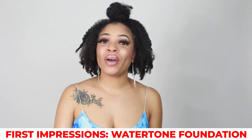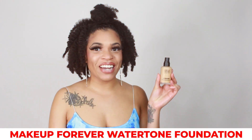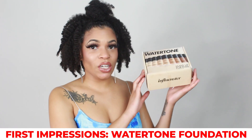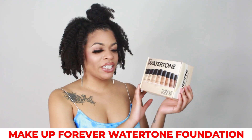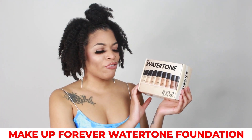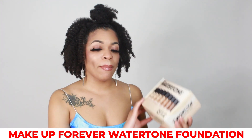Hey B and Bomb Baes! Renee Mar here and I'm back with another bomb video. So today I'll be doing a quick review on Makeup Forever's Water Tone Foundation. I actually got this from Influencer, so we'll be doing an unboxing today. They wanted me to test this out on my channel, so I said why not? Free products, why not? This is actually my first time getting a makeup box. Usually what they do is send me hair care products.